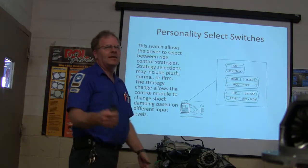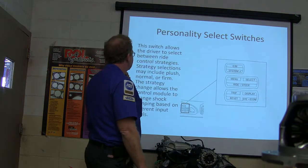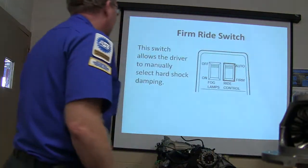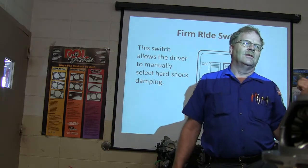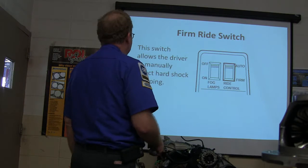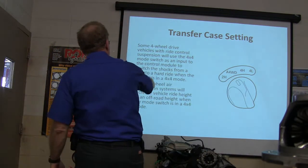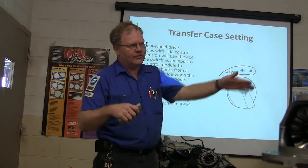Now you've got personality switches — that lets the driver select between ride control strategies. The strategy is selected with plush, normal, or firm. The module changes shock damping if you want a certain feel. You need to know it's there because if you've got a shorted wire or a bad switch and it's always in soft and you're throwing a code, you need to be able to tell with your scan tool. Some four-wheel drive vehicles with ride control use the 4x4 mode switch as an input — it changes to soft or hard ride when in 4x4 mode, and some four-wheel air suspension systems will increase vehicle height to an off-road height when the mode switch is engaged.